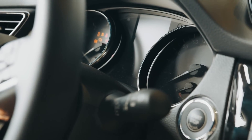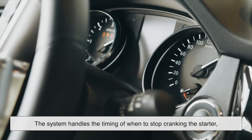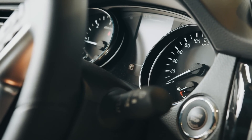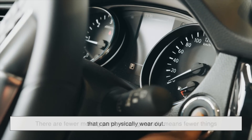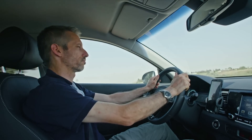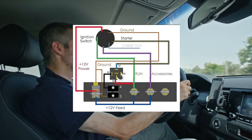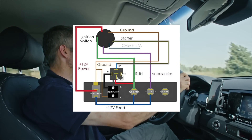There's a lot more automation going on here. The system handles the timing of when to stop cranking the starter, which helps prevent accidental over-cranking — a common mistake in older cars. Because it's all electronic, there are fewer moving parts, which generally means fewer things that can physically wear out. On the surface, it's smoother, sleeker, and more convenient. You can keep your keys in your bag or pocket the whole time. But under the hood, it's a completely different architecture, relying heavily on software, sensors, and electronic modules.